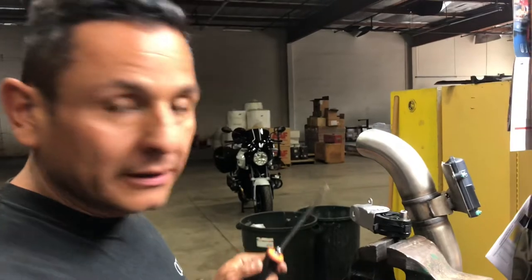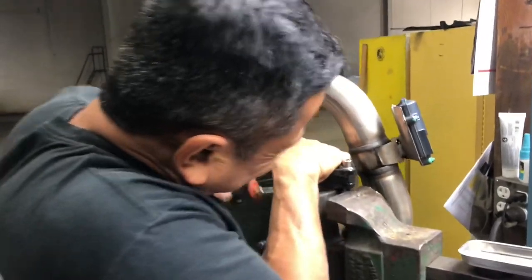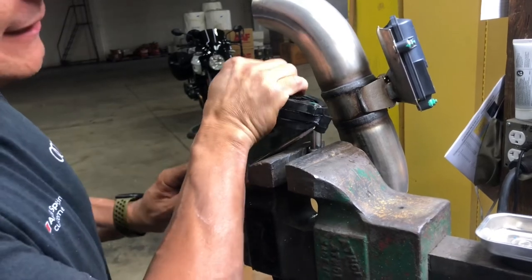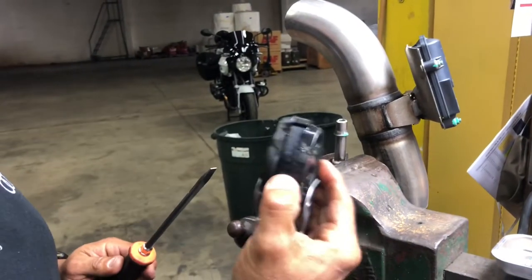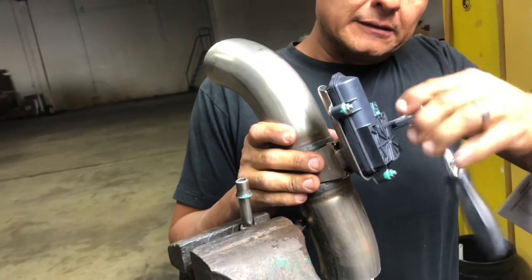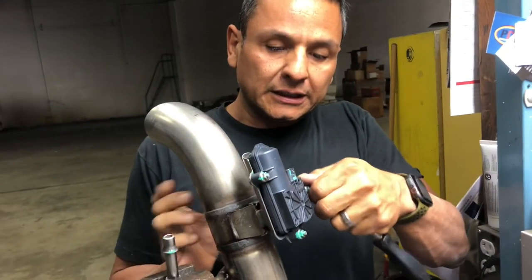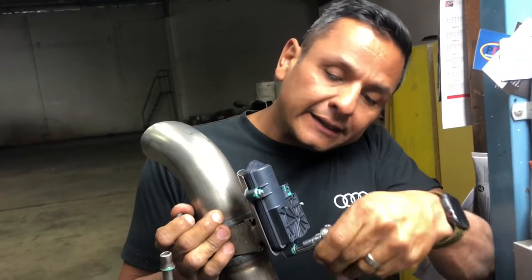Now we're going to remove the rubber grommet. Get a little bit of lube — I'll use some detail spray just to get it wet — shoot it up in there, then take a screwdriver and pry up a little bit. It just takes a little bit of time. Remember not to bust the rubber — that's very important. Then we're going to take the exhaust valve module out. It is an 8mm nut and there are 3 of them. We're going to reinstall this onto the new accessory exhaust tip.